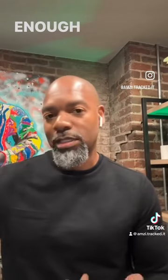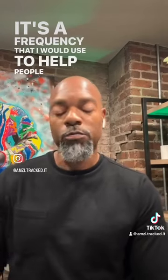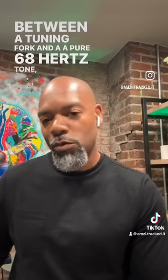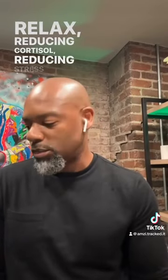Interestingly, 68 hertz from a vibroacoustic standpoint is a frequency I would use to help people that are stressed, that have anxiety, that have tension throughout their body. Between a tuning fork and a pure 68 hertz tone going through the vibroacoustic bed, that's how we can help people relax — reducing cortisol, reducing stress and tension.